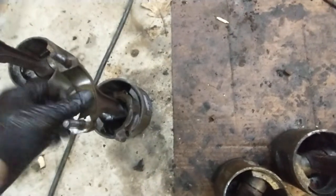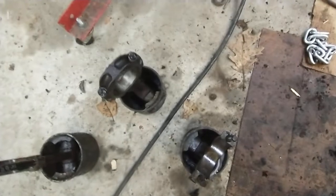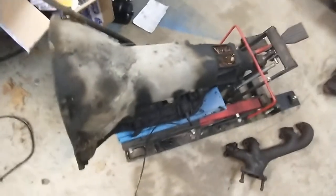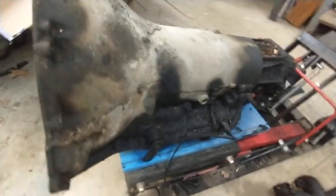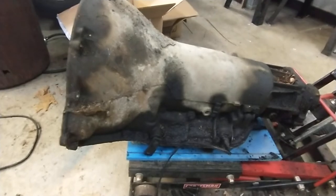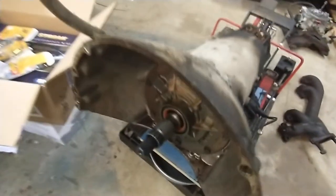I think the rods are in decent shape — they use forged rods in these, so they're nice and strong and hopefully okay. Here's the transmission. It poured out nice clear red fluid. These are like a TH 400, but some of the bigger luxury cars like Cadillacs and Buicks called it an ST 400, which stands for Super Turbine.